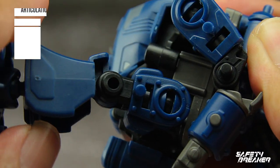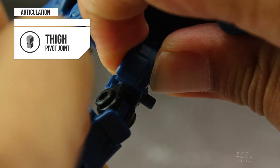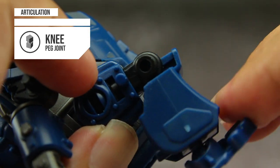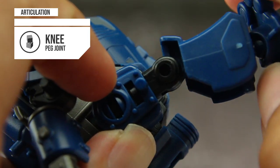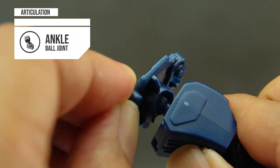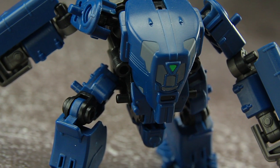Wrists use a pivot joint that can rotate around. Hips use a ball joint that can rotate around the socket. Thighs use a pivot joint that can rotate around. Knees use a peg joint and can move backward more than 90 degrees and a little forward. Ankles use a ball joint that can rotate around. Overall, Defender's articulation is really good, even in the basic build.